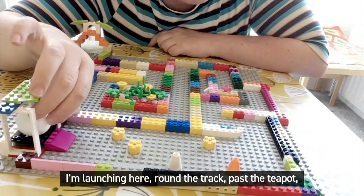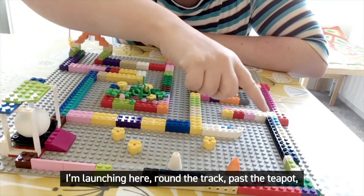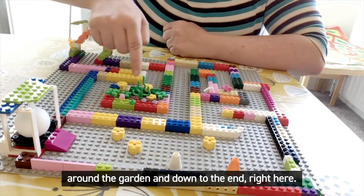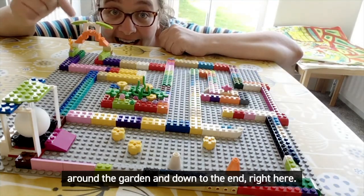I'm launching here, round the track, past the teapot, round the garden and down to the end right here.